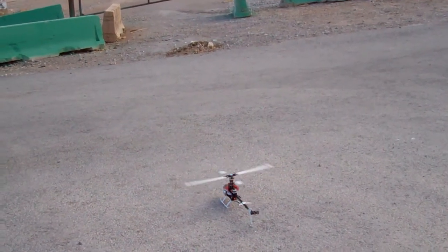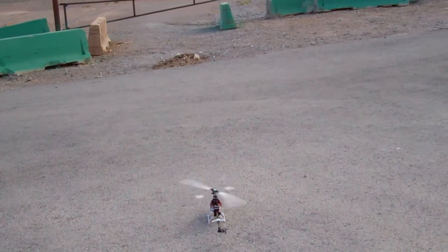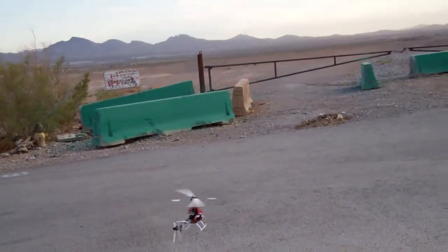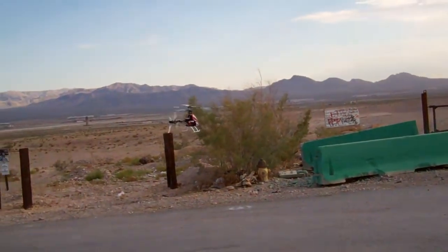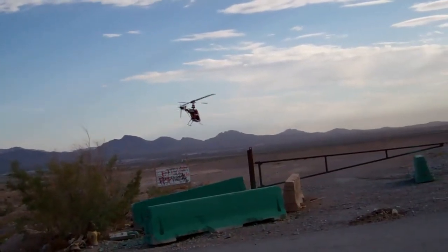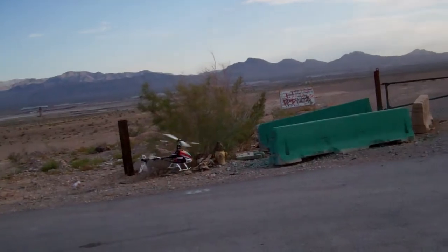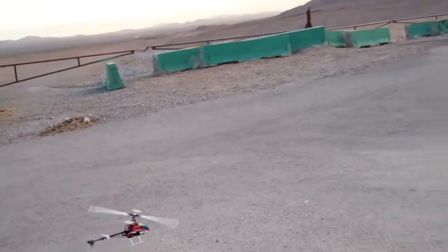First time I've ever spun it up. Seems to come off the ground pretty good. That's pretty much hands-free right there — I don't have my hands on the sticks, except for a little bit of cyclic input here and there. Servos seem to be pretty touchy. I may need to dial that in a little bit.